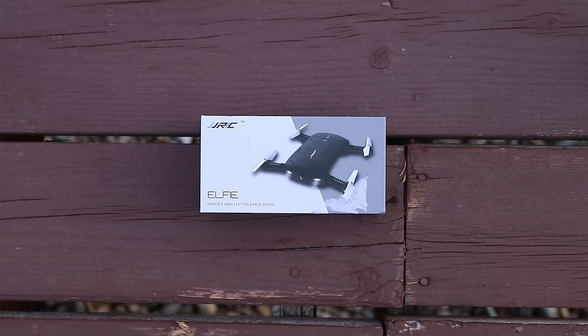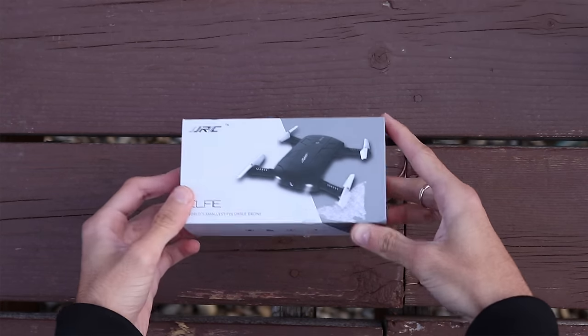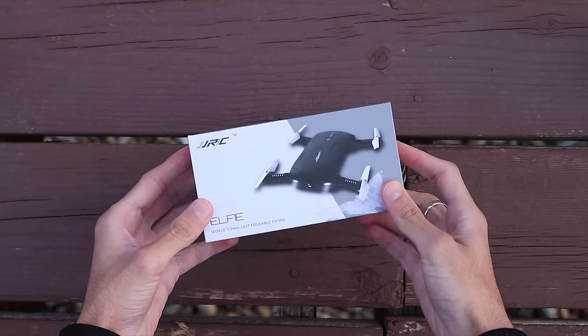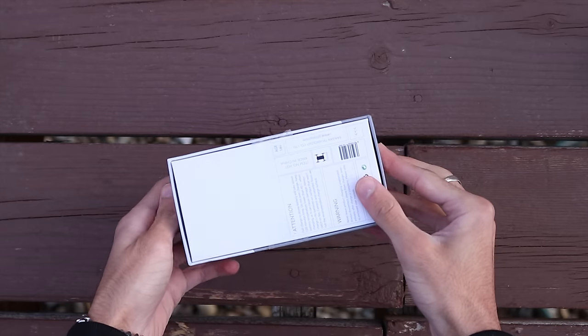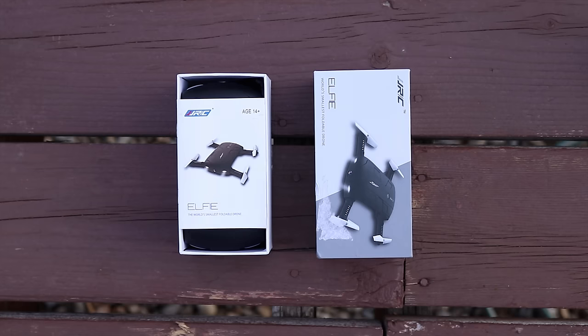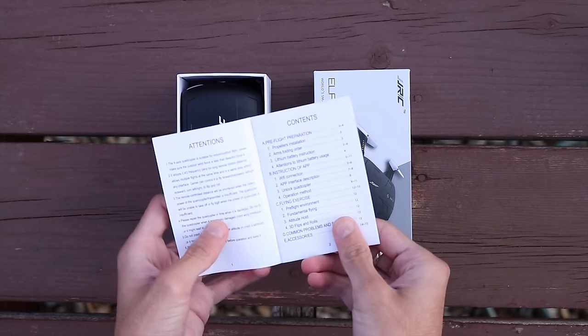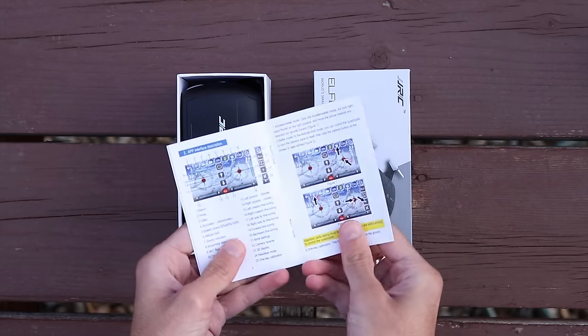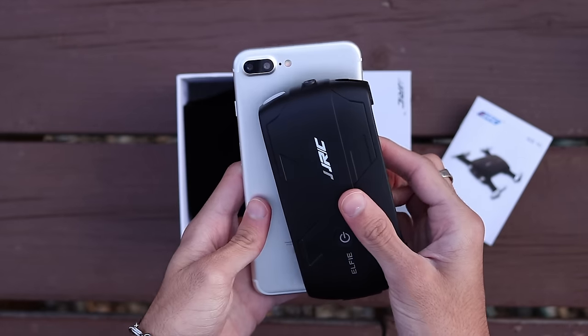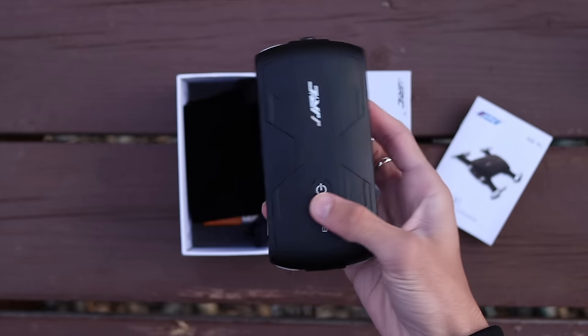Starting with the unboxing, it comes in a pretty small box. The brand is called JJRC and the model is called Elfie — maybe they just misspelled 'selfie.' Inside the box is the user manual in English, and here's the drone itself. Size-wise, it's lighter and smaller than my iPhone 7 Plus.